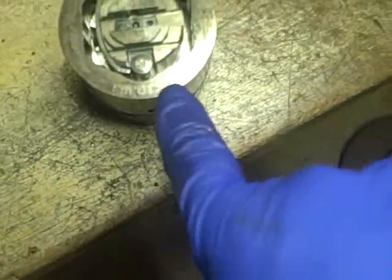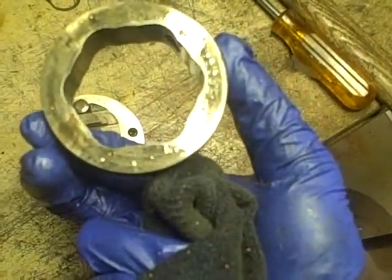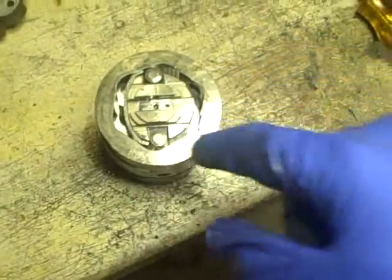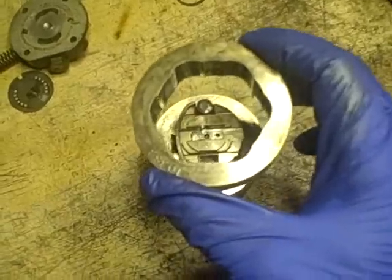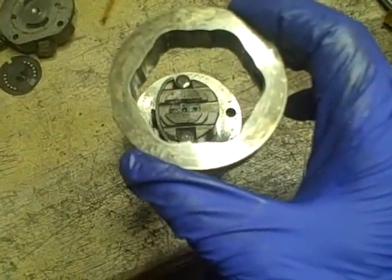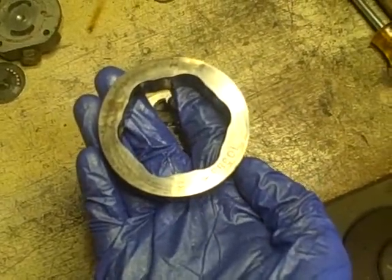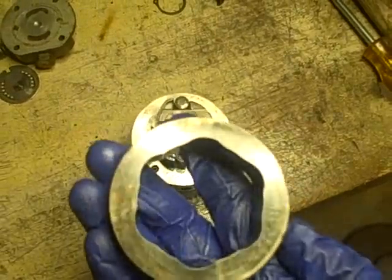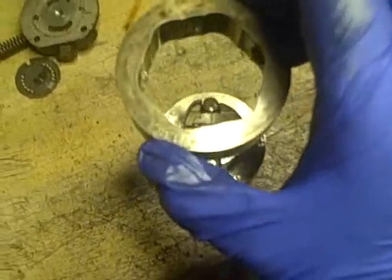Before I take this off and clean it up, I want to note there's an arrow on this side pointing to the number 10383. I cleaned it up and noticed that the arrow is pointing for clockwise rotation, and if I flip it over the arrow is pointing counterclockwise. So I think this is to change the orientation - in other words, if you need to make this pump a counterclockwise versus clockwise pump. I want to make sure when I put this back together it's going in this way for clockwise rotation, with the arrow pointing clockwise.